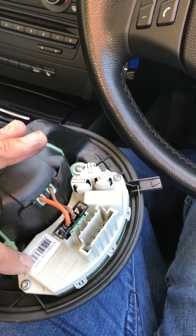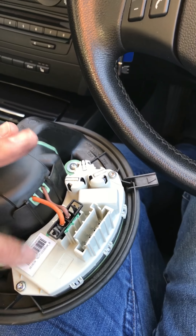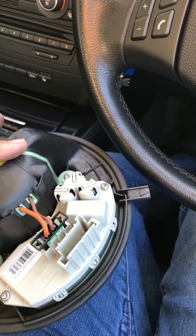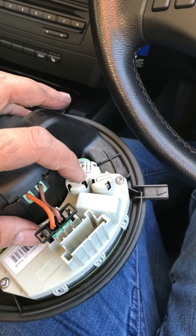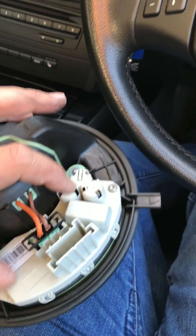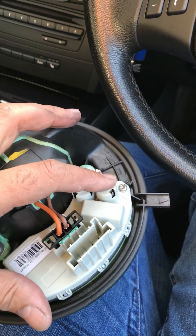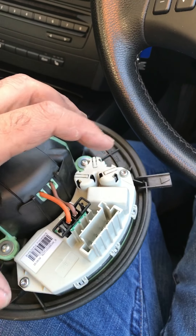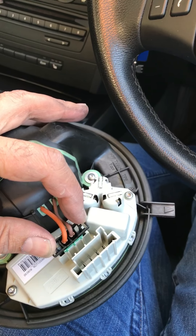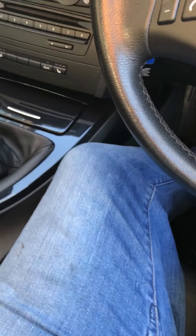So I decided to change the regulator — also called the resistor — which is the same part across many BMW models. It looked fine visually; there was no smell from the capacitors and everything appeared okay. But I removed the old one, put a new one in, and all it takes is undoing one screw, putting the new one in, and clipping the connector back — and it worked.